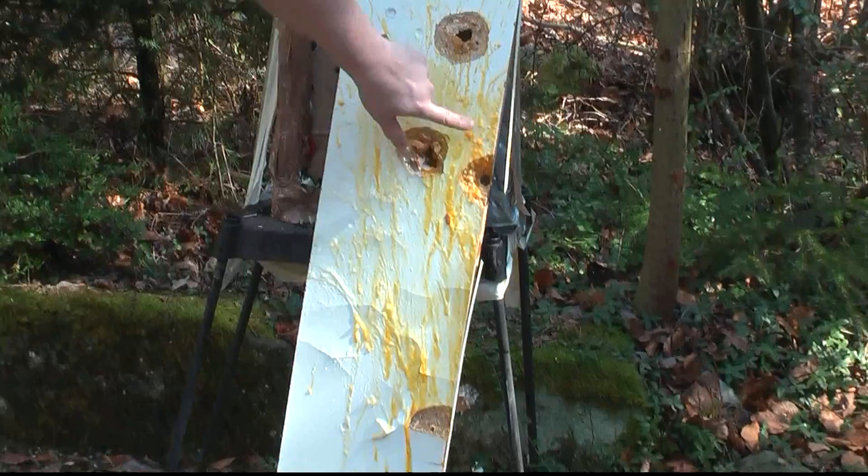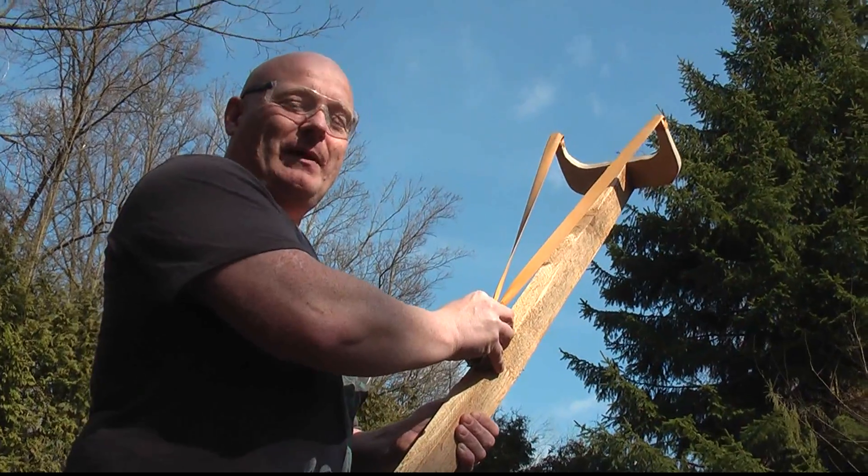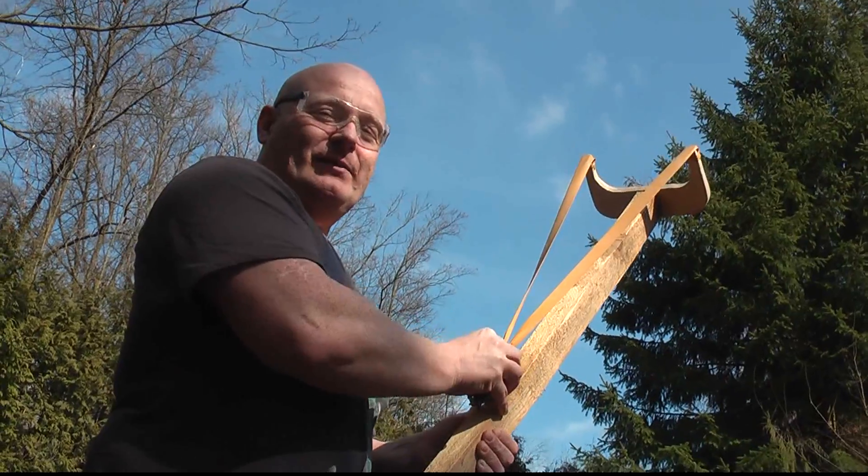That looks pretty tasty. Could use a little bit of salt — otherwise it's really good. Okay, let's shoot one up in the air to greet the Easter rabbit.